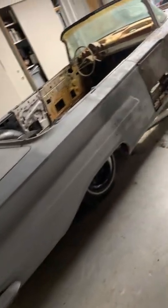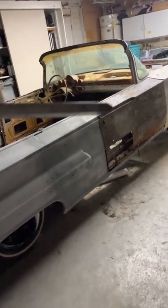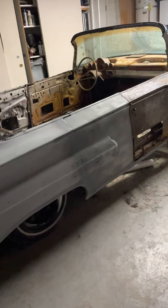Here's an update on my 1960 Chevy Impala. Originally it was a four-door but I chopped the top and added two doors.